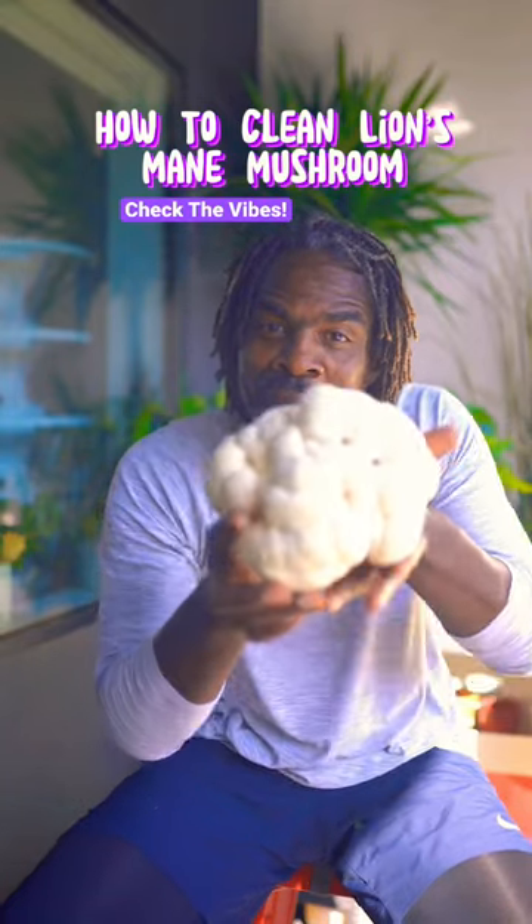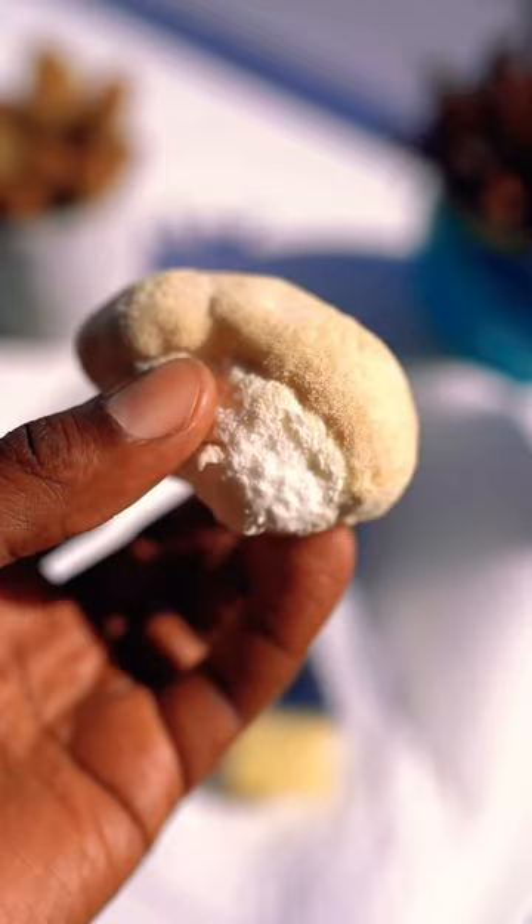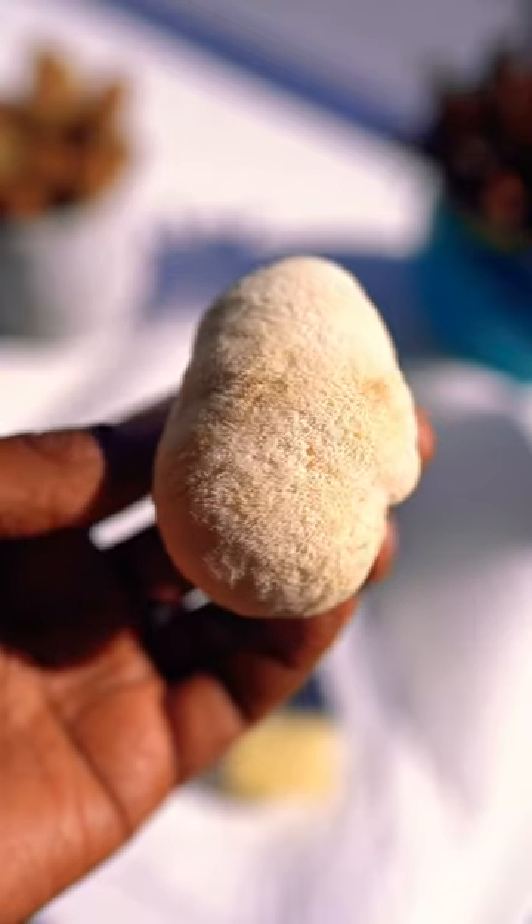This is how you clean lion's mane mushroom. Lion's mane mushroom is like a sponge — it will soak up any liquid and make it difficult to cook.